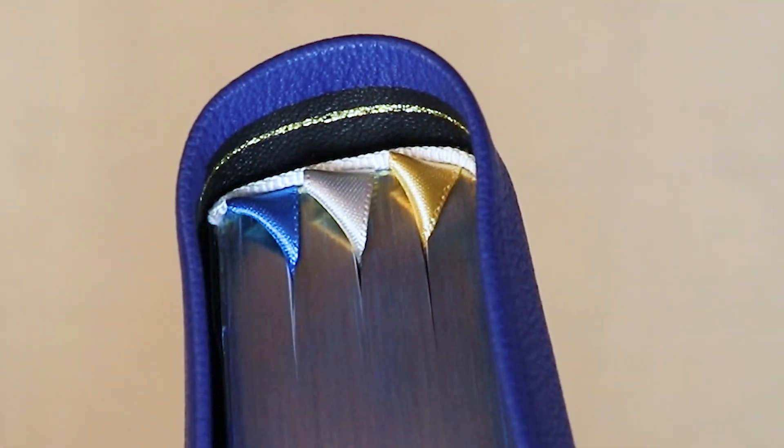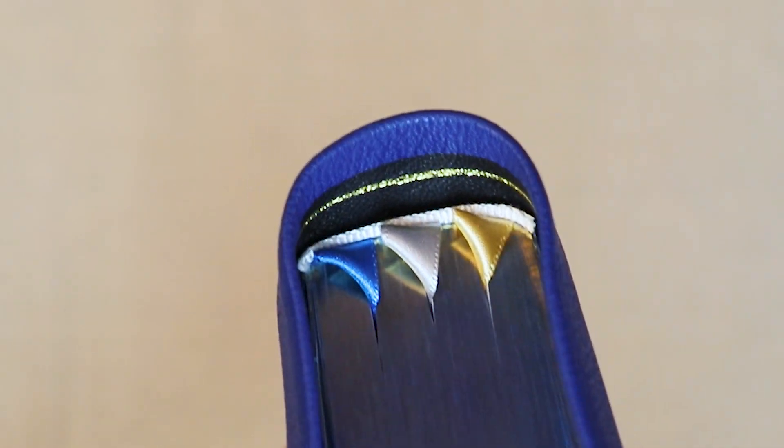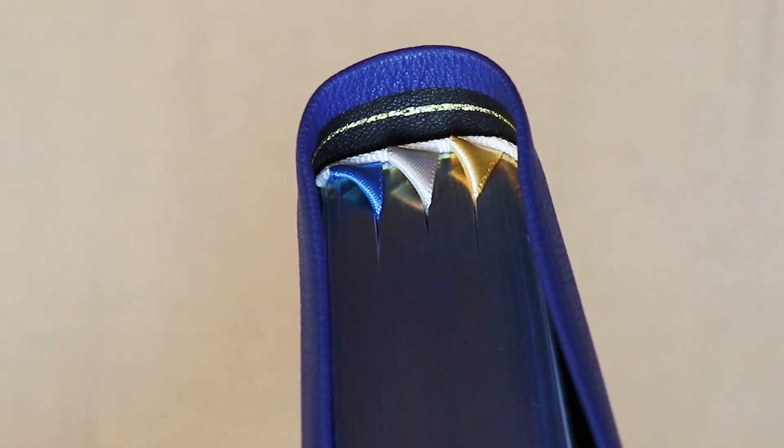I want to point out these solid silk head and tail bands that Nick uses. That's just a really beautiful contrast — that white up against that colorful block.